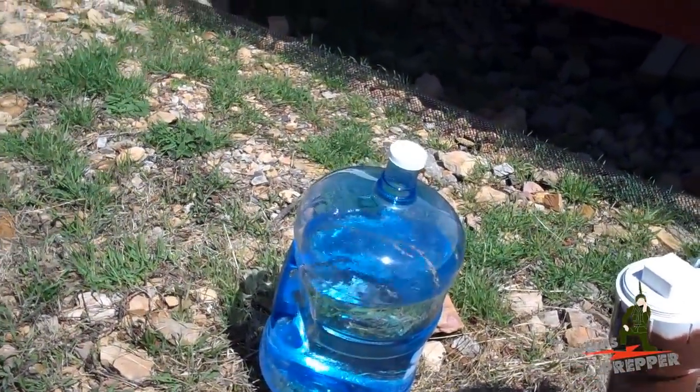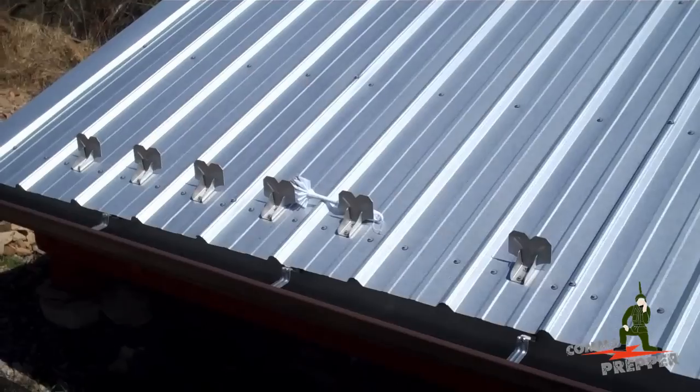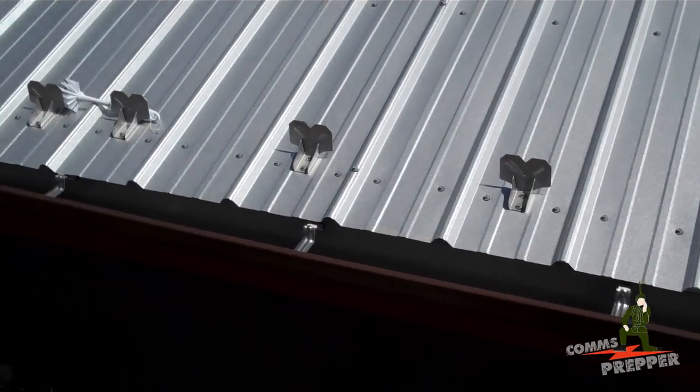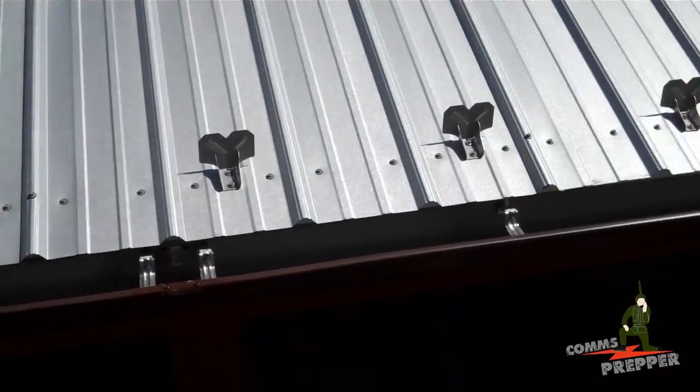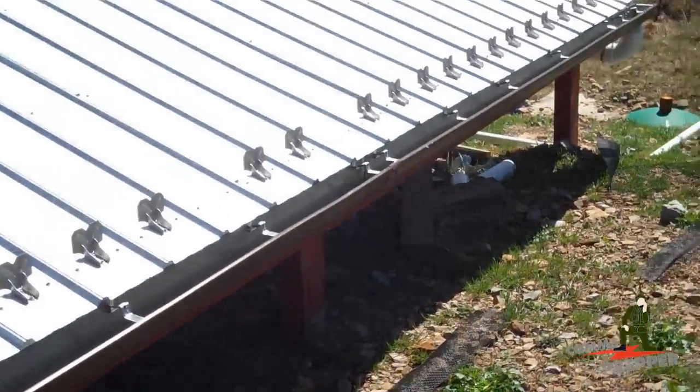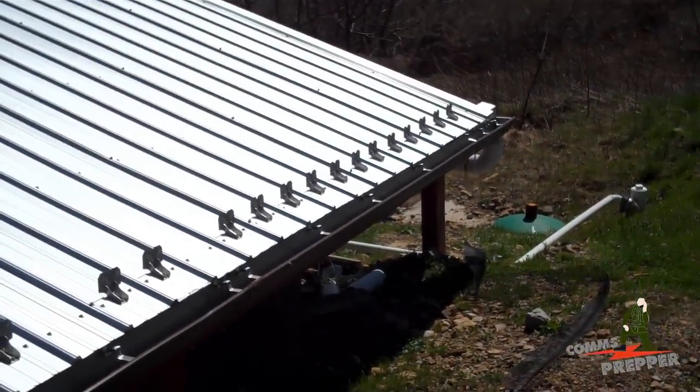The first thing I'm going to do here with this water and that brand new toilet brush is just scrub out the inside of the gutter and get some of the debris out that collected over the winter. Then we'll go ahead and reinstall that leaf guard, and work our way down to the filters and get those connected.